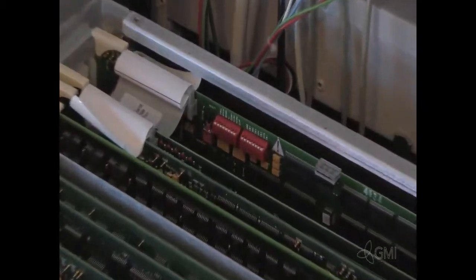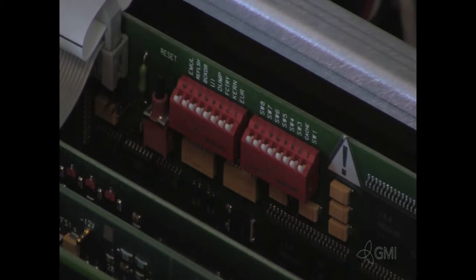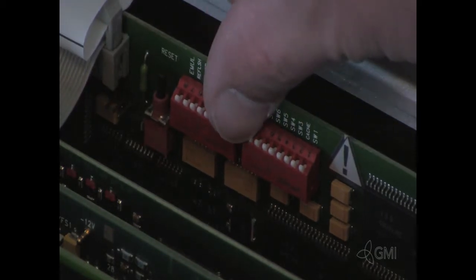On the processor graphics board, look for the right bank of switches and flip switch 8 up. This will disable password protection.